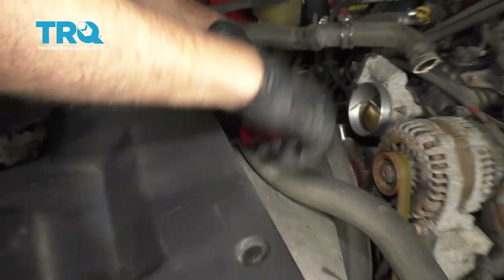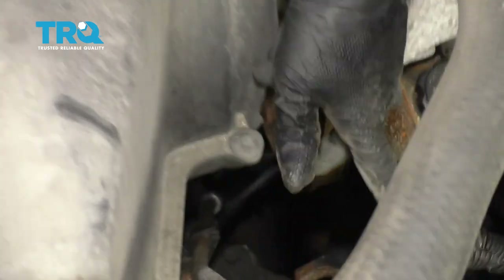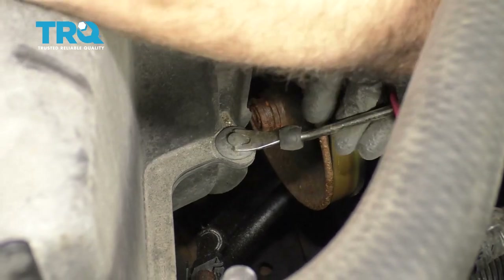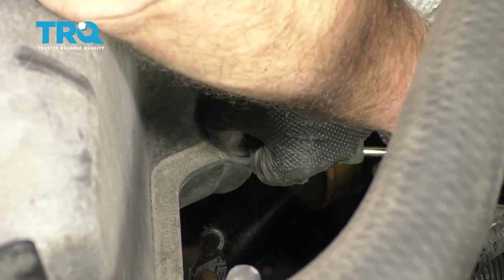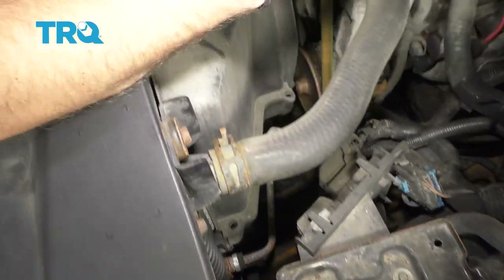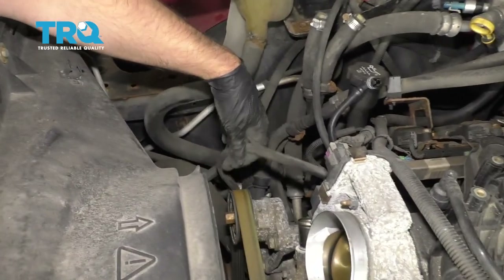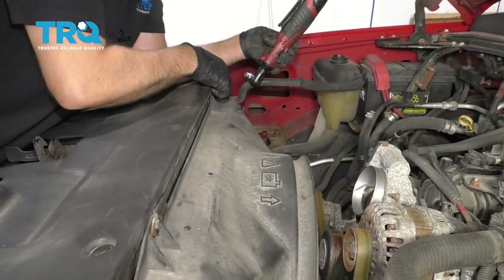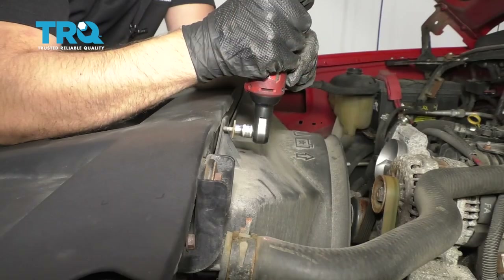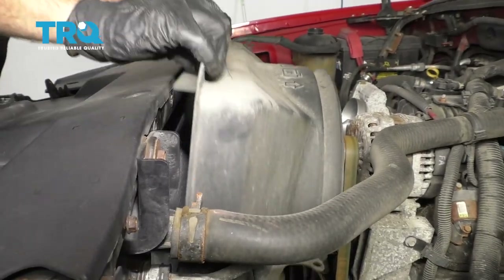Remove the hose from the fan shroud and slide it over. Now we're going to separate the upper part of the fan shroud. Take a pushpin tool or trim tool and remove these pushpins — one there and two on the other side. If you have a hose routed through this bracket, take that hose off. Use a 10-millimeter socket and take these two bolts out.